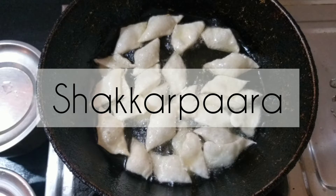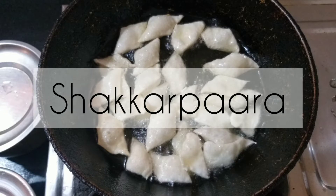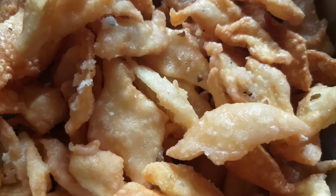Now, let's see how we're going to make a meal. This is a sweet meal. Let's see what we're going to do with the ingredients.